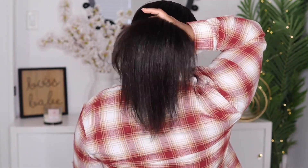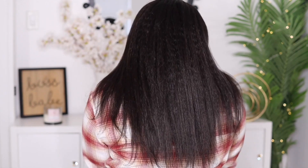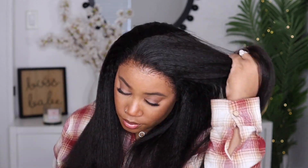This wig starts at 12 inches and goes up to 24. If you feel like 180 density is too much, you can opt for 150, but I feel like the density on this is giving more of a 150, natural everyday-wear look, so I'm not too mad at that. For this style I just wanted to show you guys that you can flip it over, not worry about a part, focus on the natural hairline, and it's still going to look good.